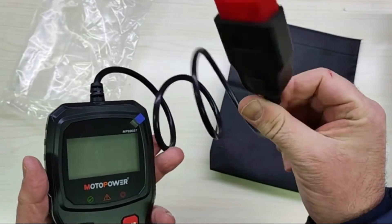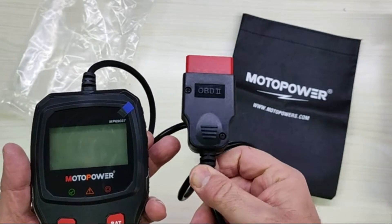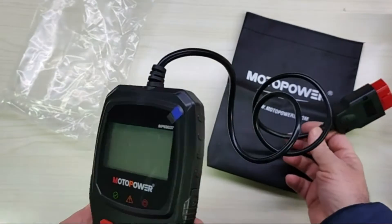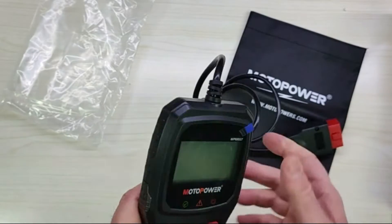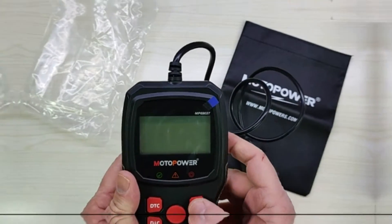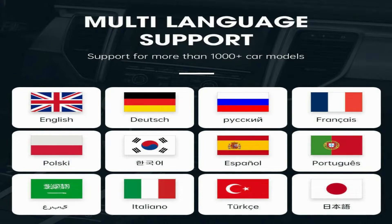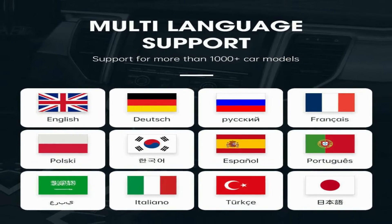The Motopower MP69037 features a clear LCD screen with a white backlight for easy reading, even in low light. Plus, it's compact and doesn't require any batteries — it gets power directly from your car's diagnostic port. This scanner also offers multilingual support with six languages to choose from, making it accessible to a wider range of users.